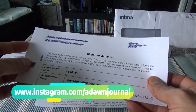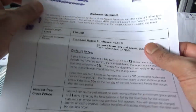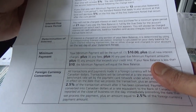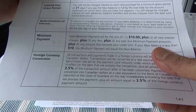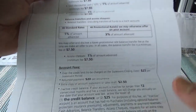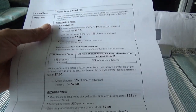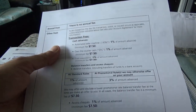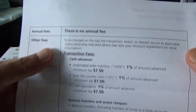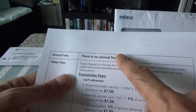This is a disclosure statement — it tells you your credit limit, interest grace period, and minimum payment due. This card charges a 2.5% foreign currency conversion fee. If you're looking for a no foreign currency conversion fee card, I do have reviews of those on my channel. This card doesn't have any annual fee, which is a good thing.